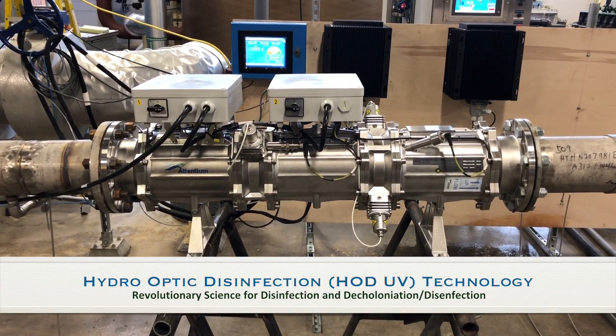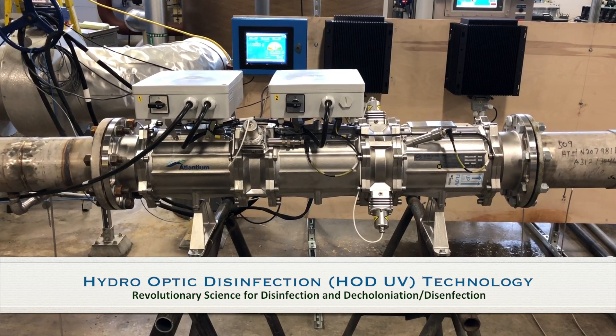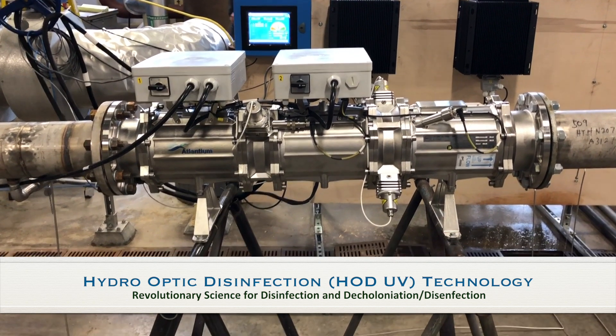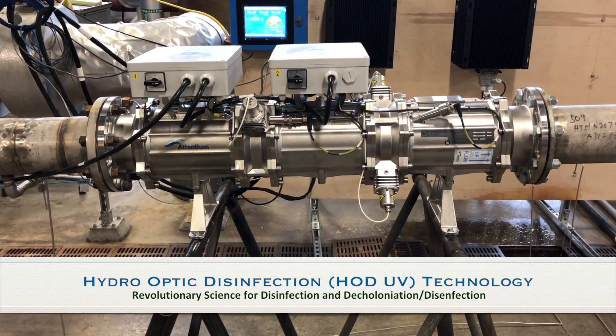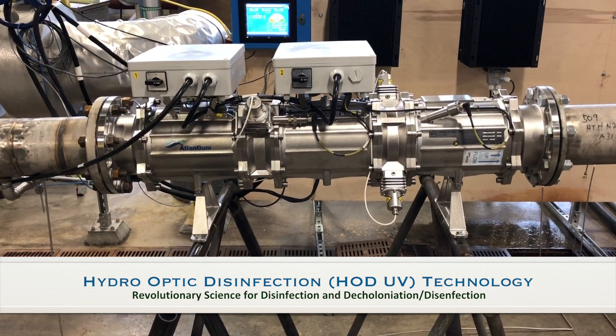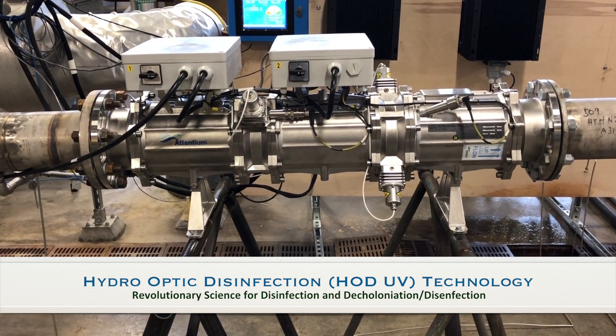Hello, this is Dennis. I've been involved with a lot of amazing technologies throughout my career, and I'd like to introduce you to one such science. That technology is Atlantium's Hydro-Optic Disinfection Technology, or the HODUV. The HODUV is revolutionary science for disinfection, dechlorination, and disinfection applications.